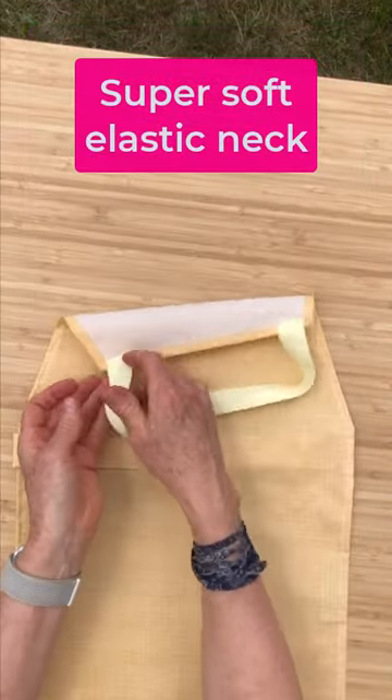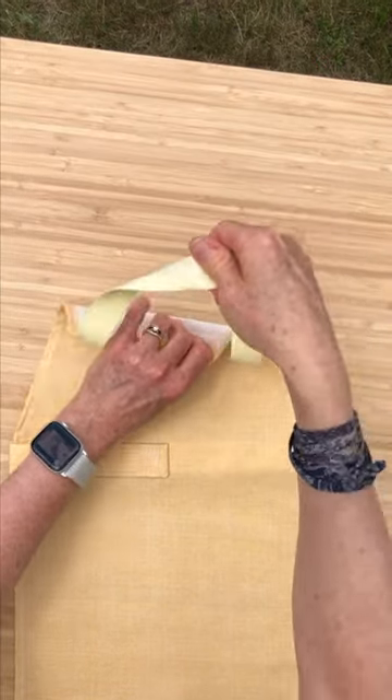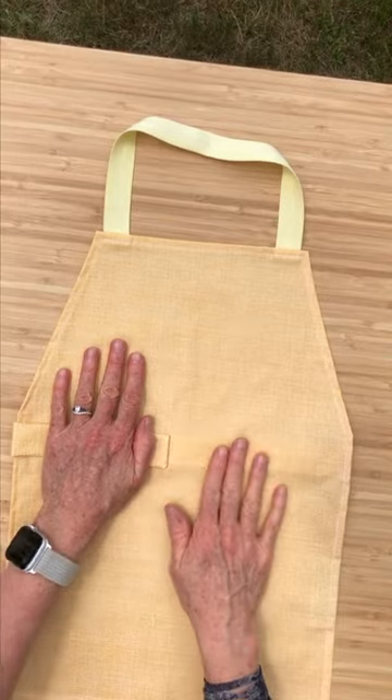The elastic is a very soft elastic, not the kind you think of when you think of elastic. It's soft on the neck and allows this apron to fit over children with large or small head sizes, larger or smaller hairdos. It fits for everybody.